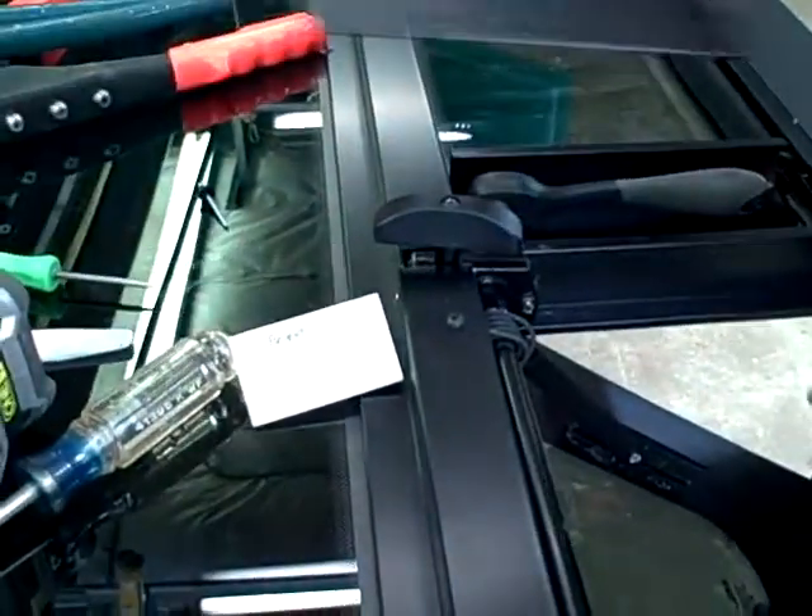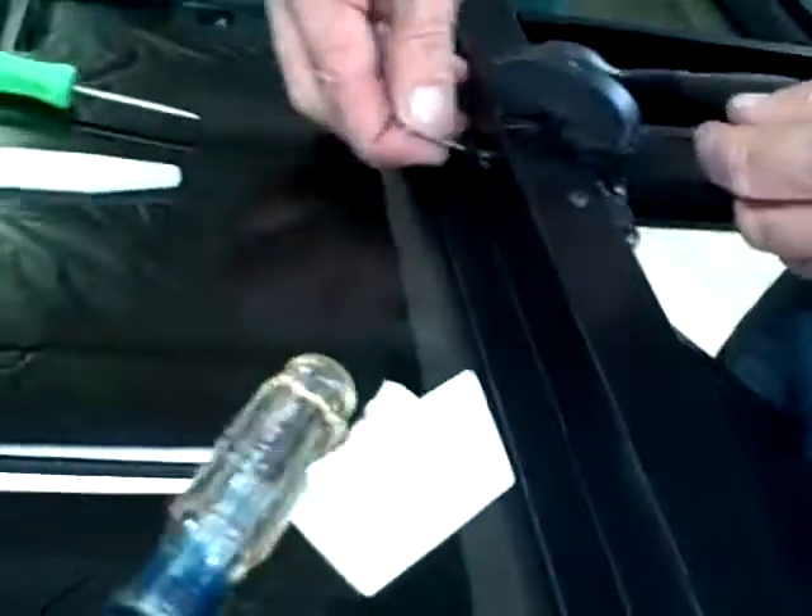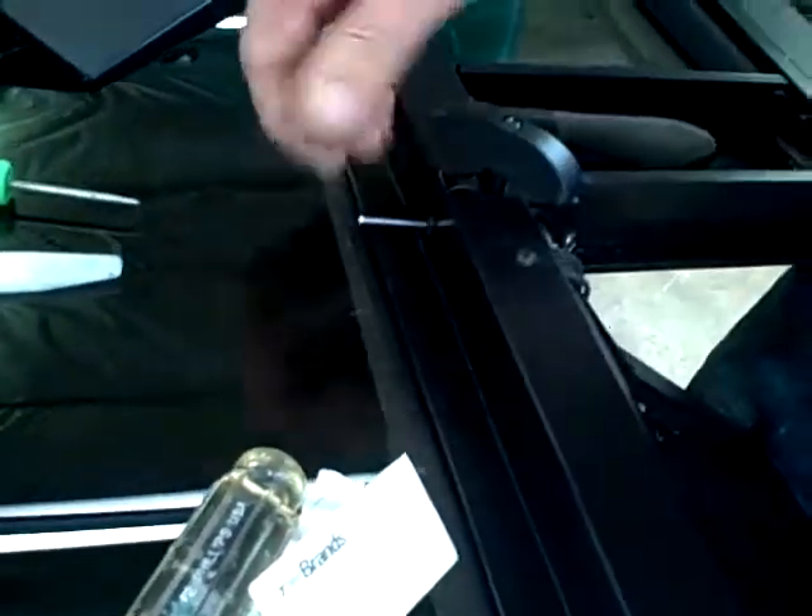Slide your screw in, put your nut back on, put your cover back on, put your screen back on — and you're all set. And your rivet in the top: get an 1/8th inch pop rivet and rivet that back in to hold the top. Then you're set.